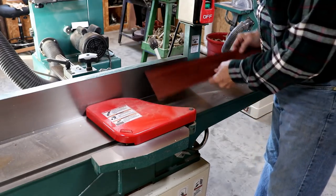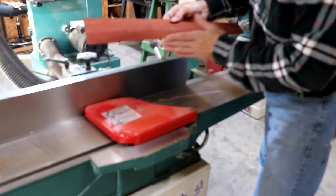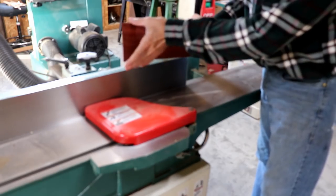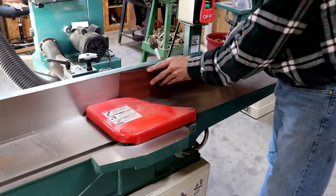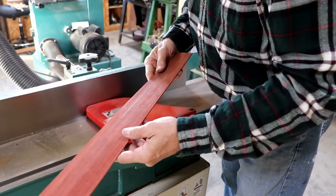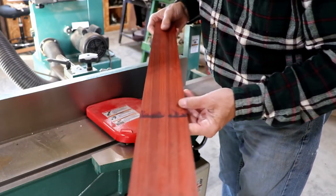We're at the jointer and we're going to straighten these edges that I just cut. You have to push it through the right way otherwise the jointer will catch this and bust it out — I've got to go from the fat end down to the tapered end in order to joint this. It looks really nice, good and straight.